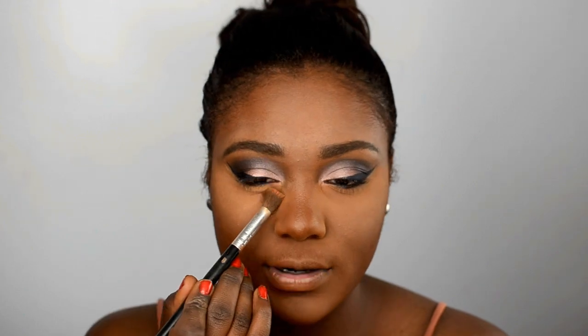I know for some of you guys Black Opal is a bit harder to find, which is very frustrating. Moving back to the eyes — I'm going to go ahead and apply a bit more of the pink shadow from the MAC palette on the lids of my eye.